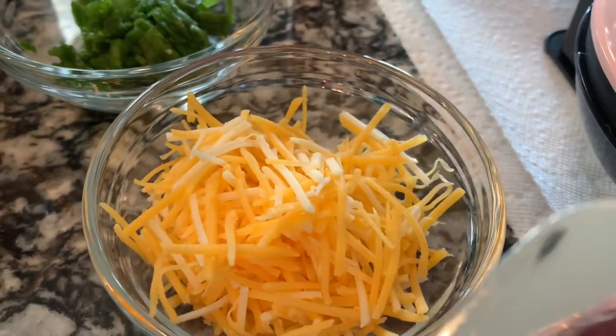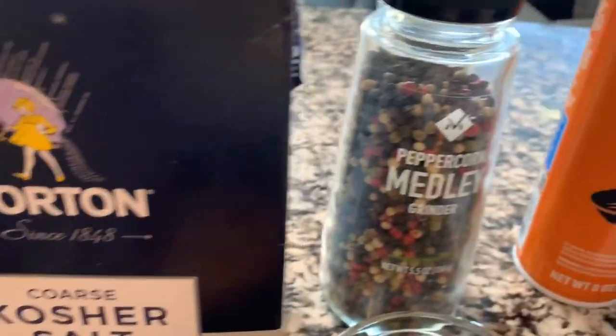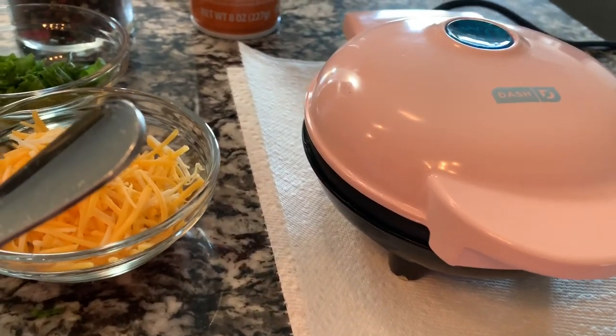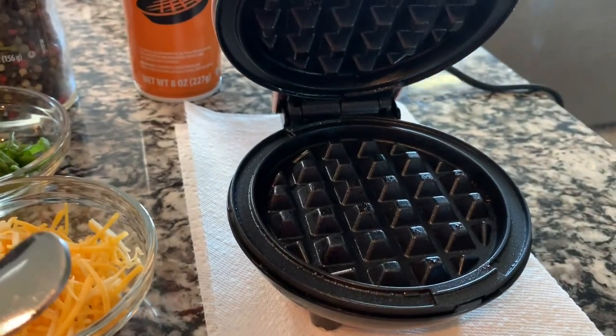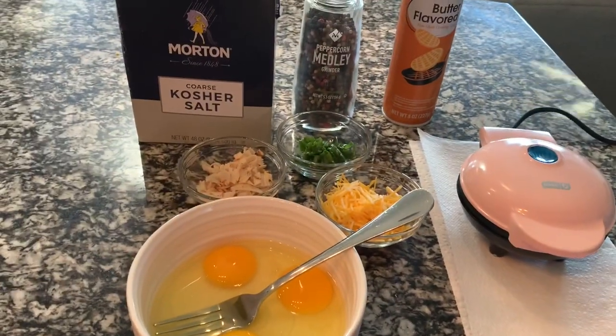I have the salt there but I ended up not using it, so just disregard the salt. This is turkey meat — deli turkey meat — scallions, and cheese, and pepper. Of course you're gonna need non-stick cooking spray, and that's my mini waffle maker right here. It's so cute, y'all — I do not regret getting this little mini waffle maker.